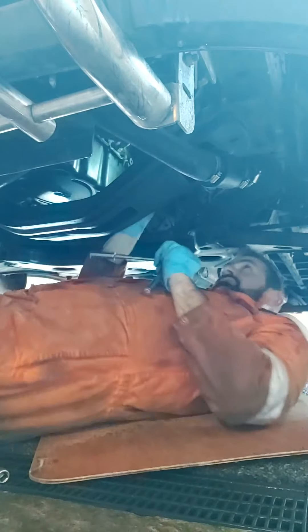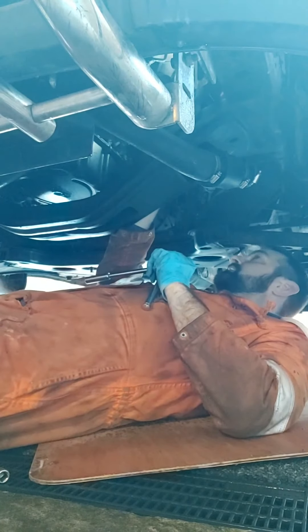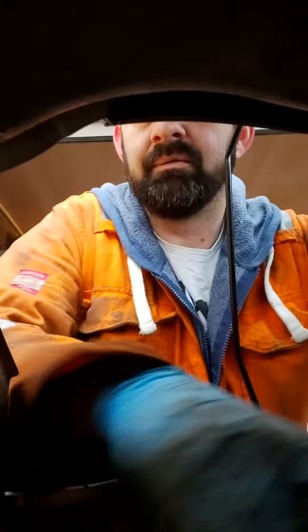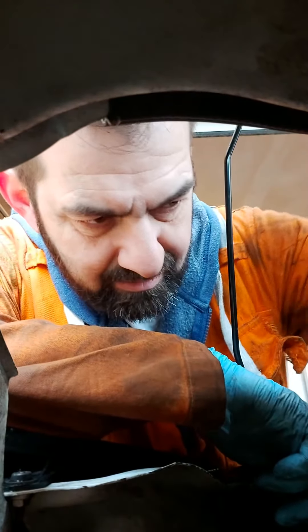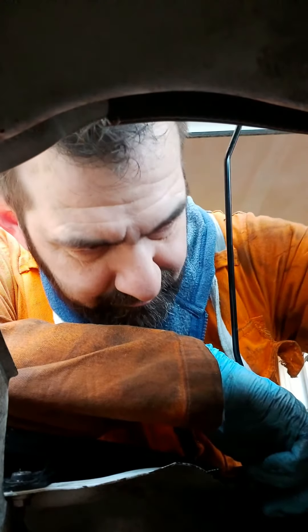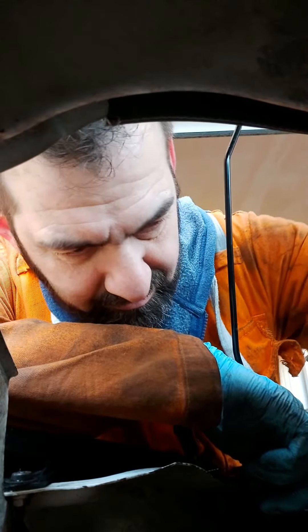I've got to get these flipping things off now. So it'll be a 15mm and I'll use a spanner on them, and probably a hammer, we'll see. You can see that one there, we've got one round here and there's one underneath. The oil feed pipe is a 10mm. I've taken that off now.